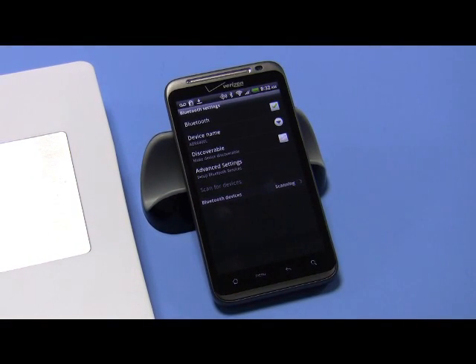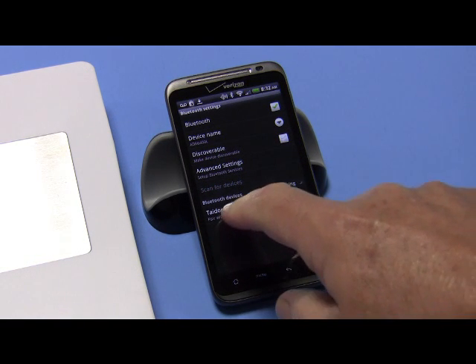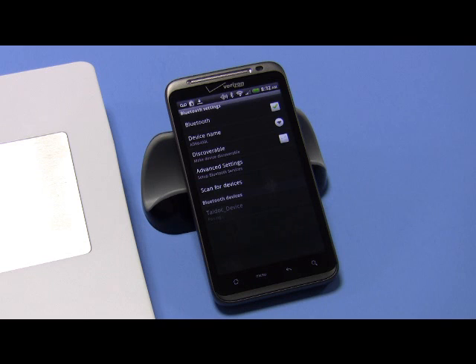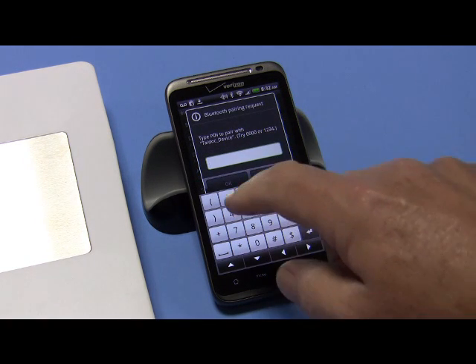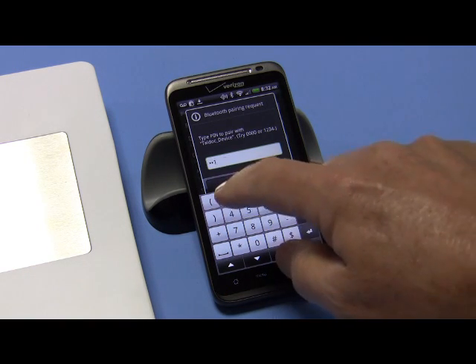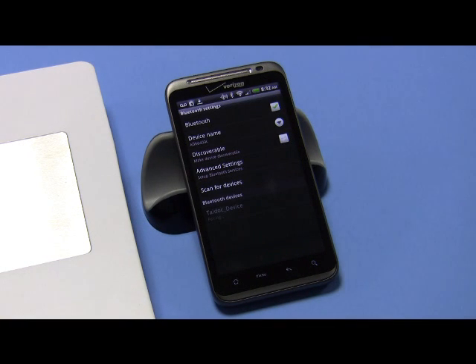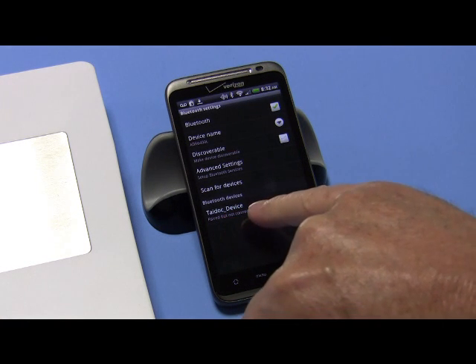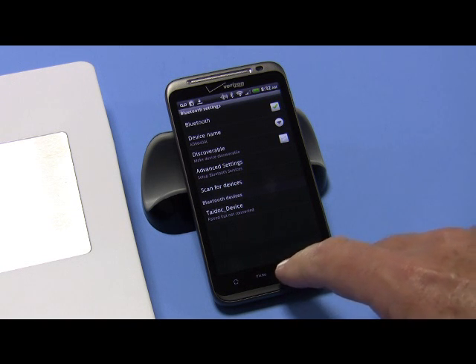Scanning — there it is, the Tie Dock device. You see that? So let's pair with that device. It's asking you to put the numbers in, so it's six ones — one two three, one two three, that's six of them. Hit OK, and you see it says 'Paired but not connected.'